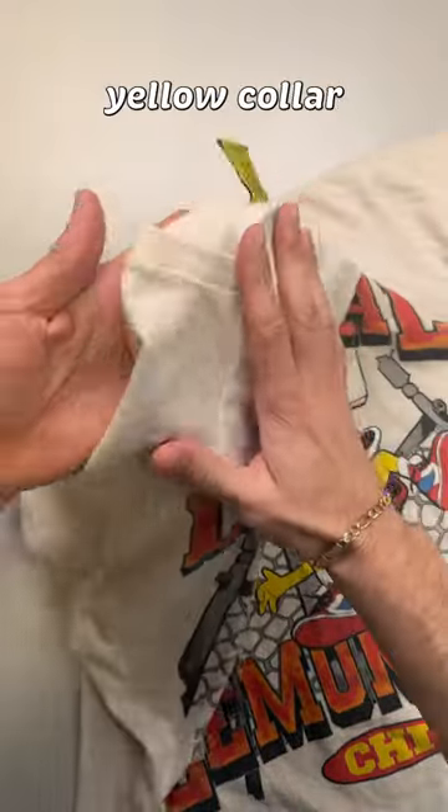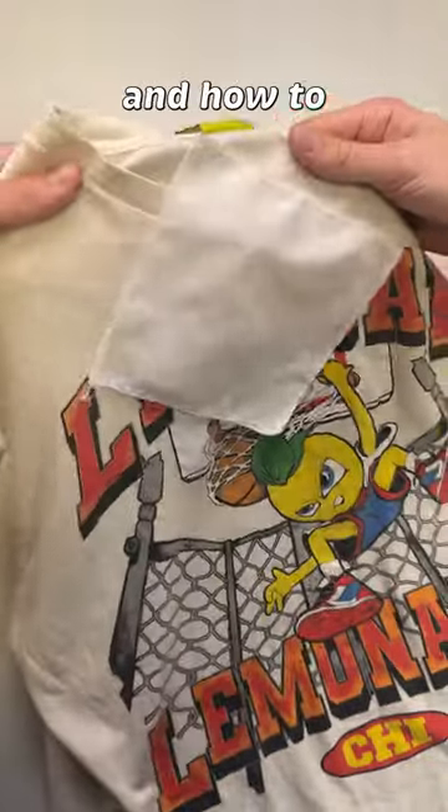Today, this dry cleaner is going to show you how to remove yellow collar and underarm stains and how to make your whites look new again.